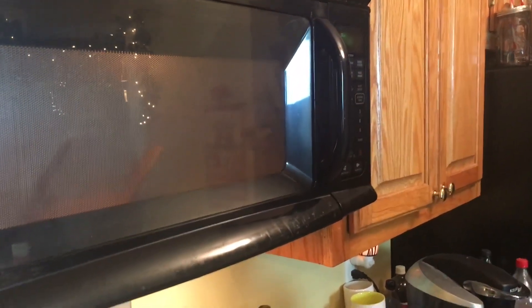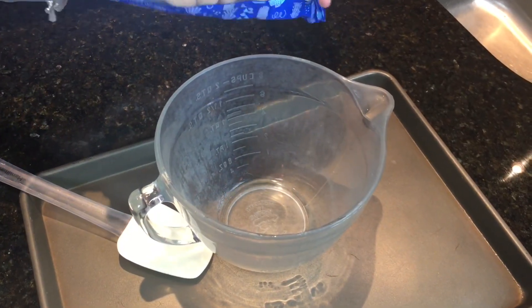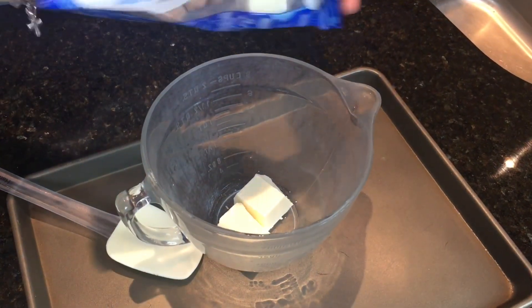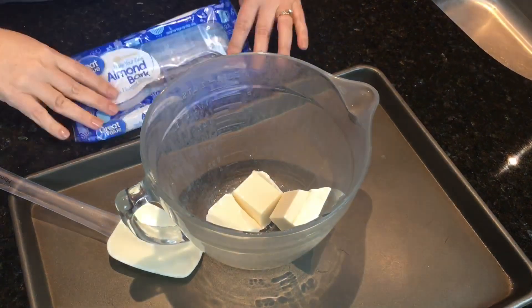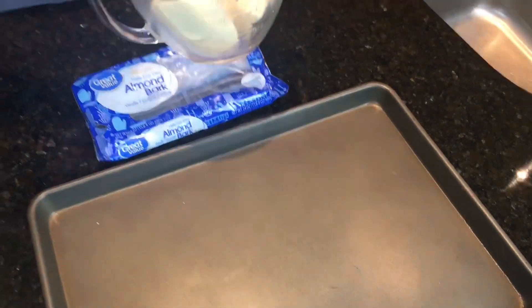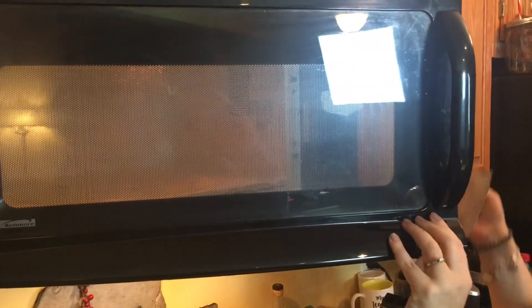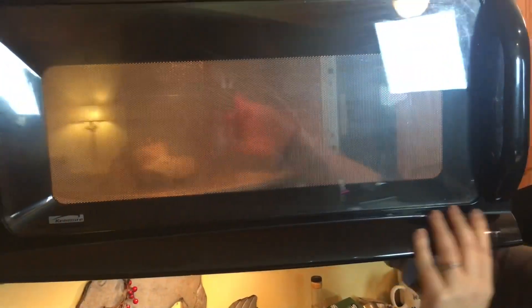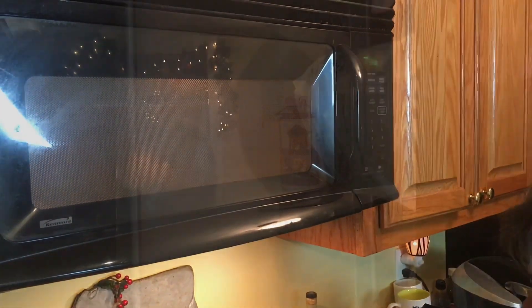While your popcorn is popping, go ahead and break your almond bark apart into three cubes and be ready to put it in the microwave. You're going to microwave it for two minutes — I do one minute, check it, and then do the next minute. As your popcorn is finishing up, go ahead and place your almond bark in the microwave for one minute, check it, and then probably cook it for another minute.